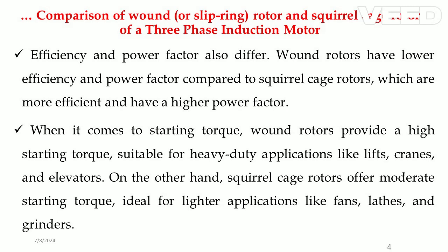When it comes to starting torque, wound rotors provide a high starting torque suitable for heavy-duty applications like lifts, cranes, and elevators. On the other hand, squirrel cage rotors offer moderate starting torque, ideal for lighter applications like fans, lathes, and grinders.